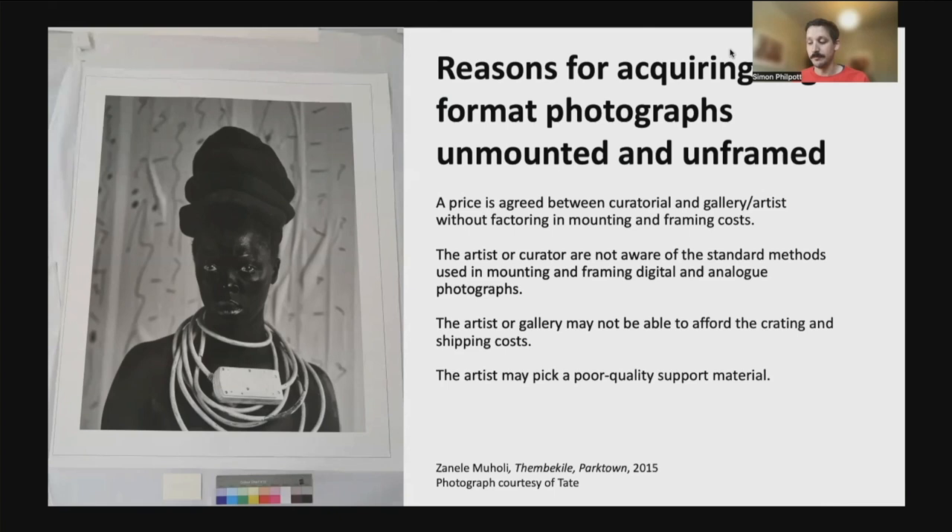We've therefore had to develop an alternative method for mounting at Tate, which gives similar results to dry mounting. This method has become known at Tate as wrap mounting, and we have already successfully used it on many photographs in the collection, such as works by Zanele Muholi, Vanessa Winship, Mary Yates and Larry Achiampong.